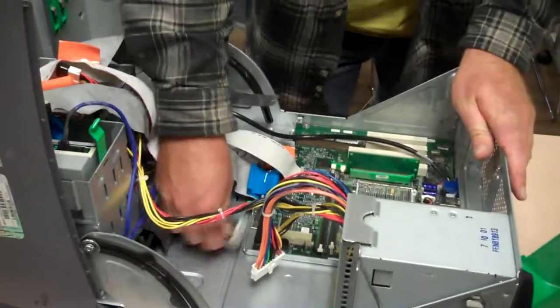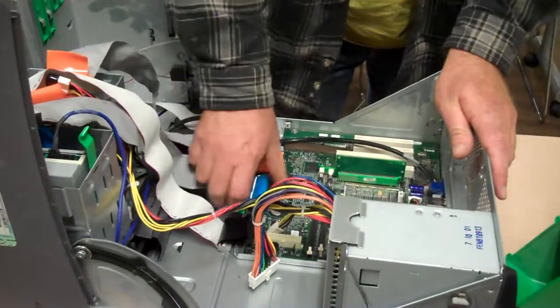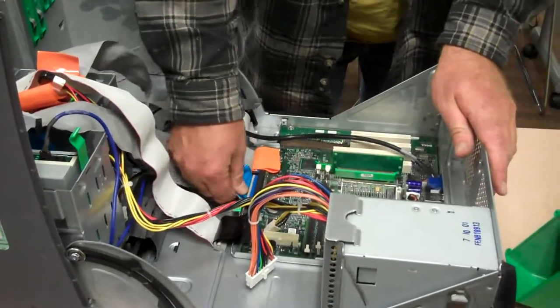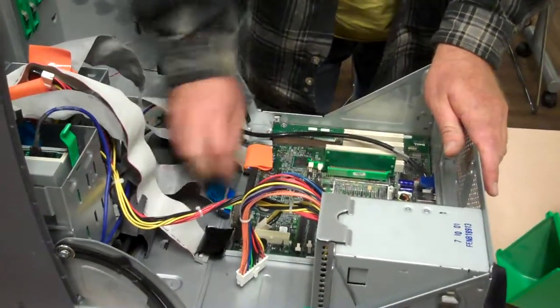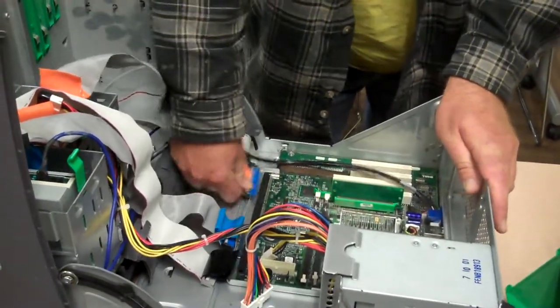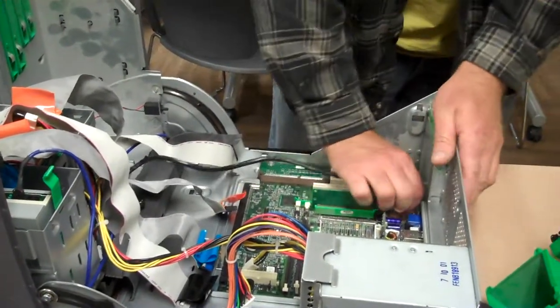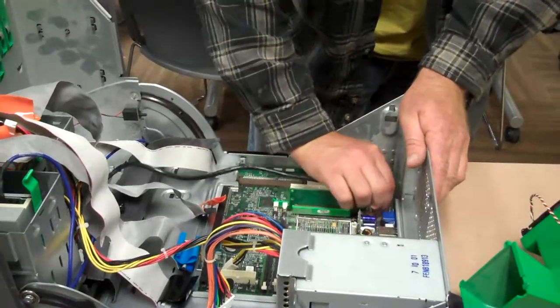You can remove the drive cables and the port cables. I'm going to remove the IDE drive cables here. And there's a power switch — I'm going to remove that.